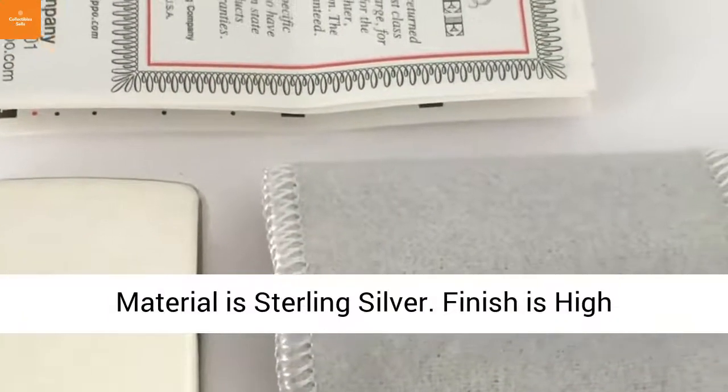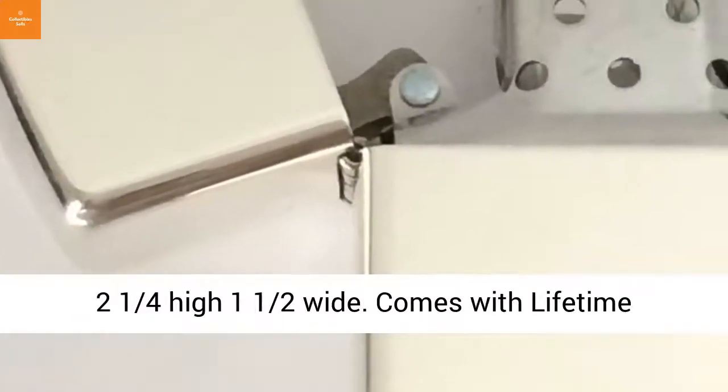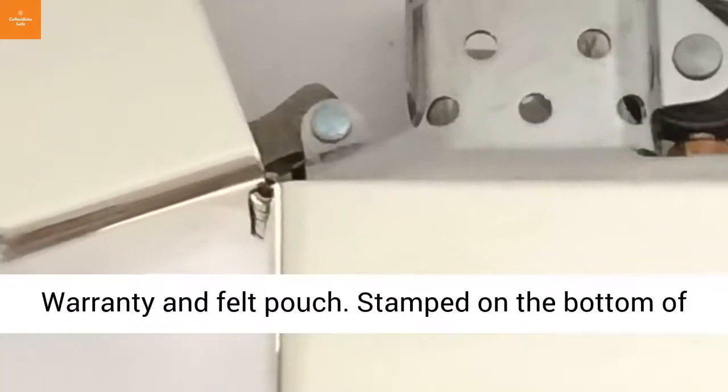Finish is high polished. New and original dealer box. Dimensions: two and one fourth inches high, one and a half inches wide. Comes with lifetime warranty and felt pouch.